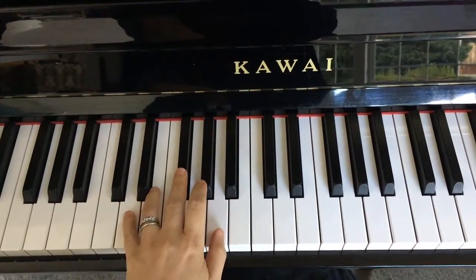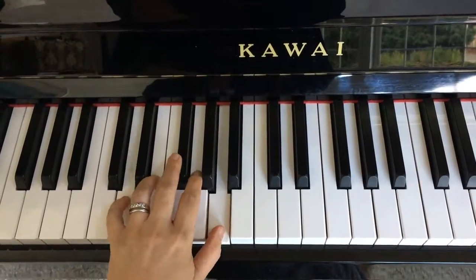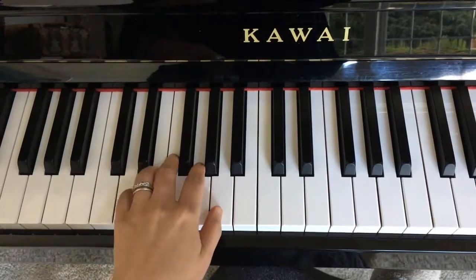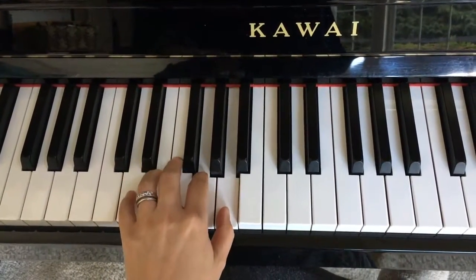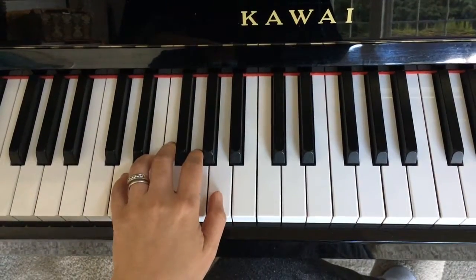Listen for Bells in D major, two-note chords. Let's sing and play the chord progression together.